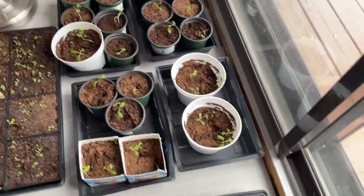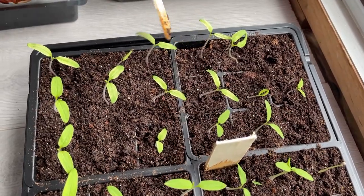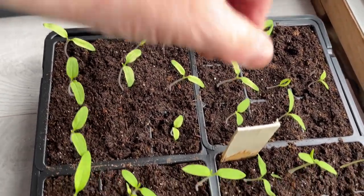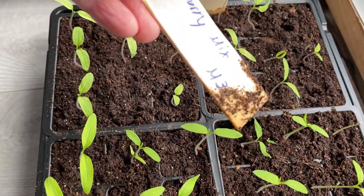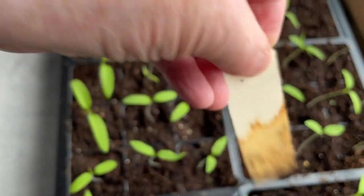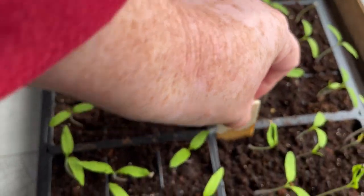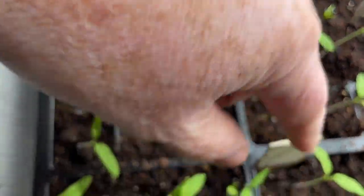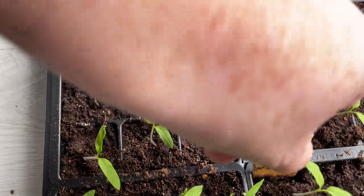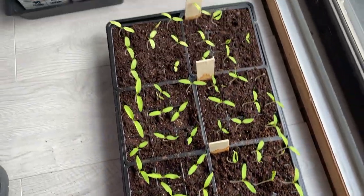And here I have tomatoes, and they did really well. This is the Indigo Bros Black here. Right here is the cherry mix — I really like mixed little tomatoes, I eat them a lot by the handful. This is a rainbow blend. And then this is the beefsteak ones here. I put them right in front of my patio doors and they seem to like it there.